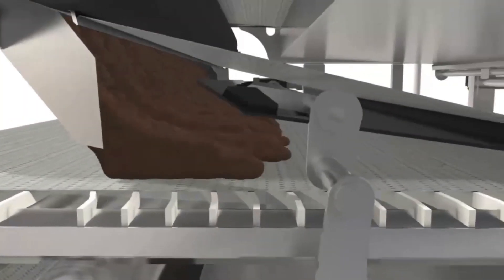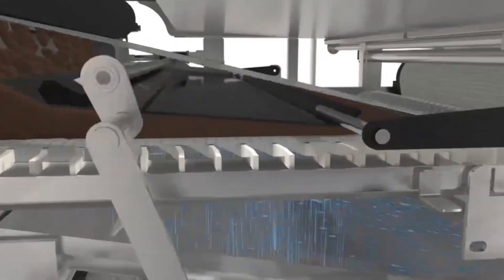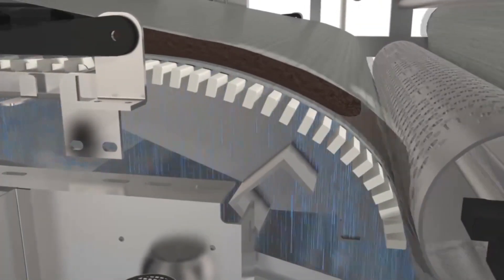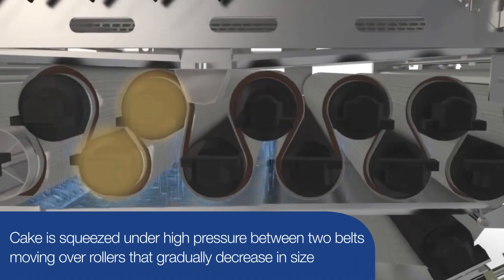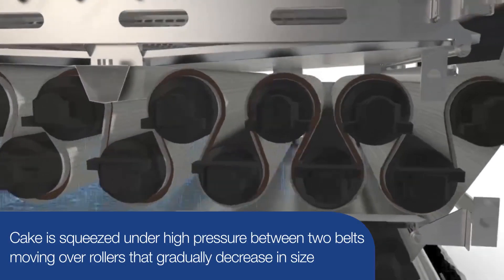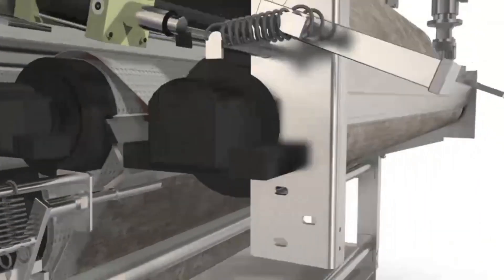The thickened product then moves into the pressure section of the belt press through a specially designed adjustable wedge zone, and is then squeezed under high pressure between two belts moving over rollers that gradually decrease in size. Dry cake then exits the press and the belts are cleaned with doctor blades and a spray bar.